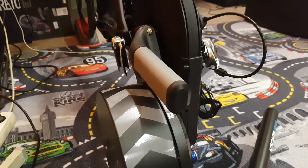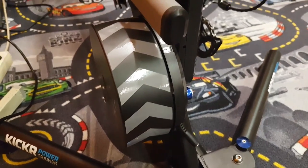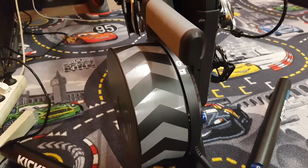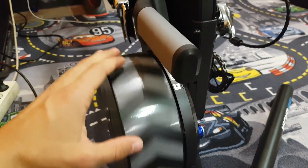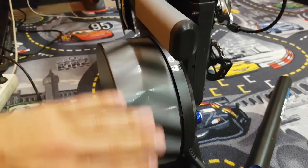One tiny bit of a problem is that the resistance is very, very low if it's not connected to a power supply. For warming up it might just well be enough, but it's not really any good for workouts if you are reasonably fit. The resistance is quite low, as you can see — I'm just spinning the flywheel with my hand.